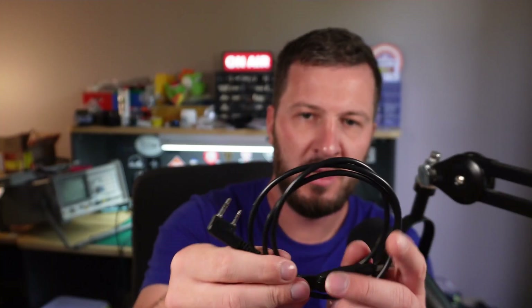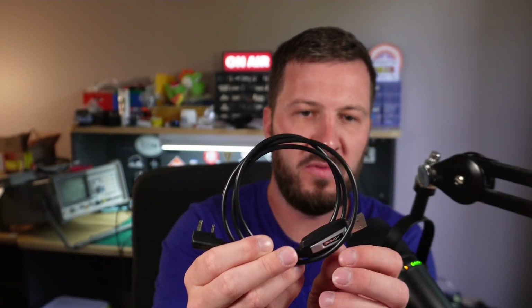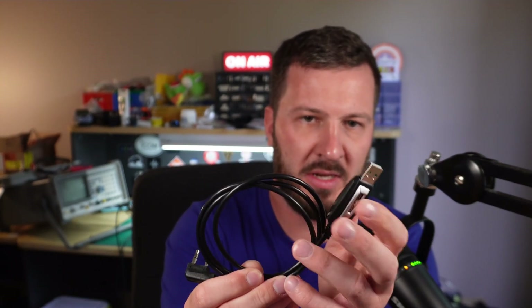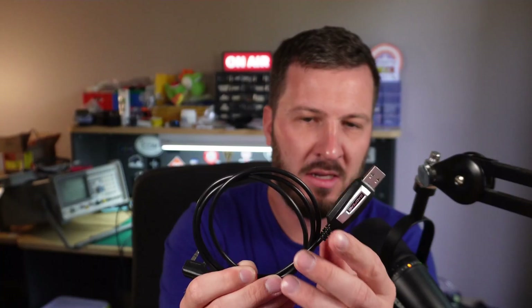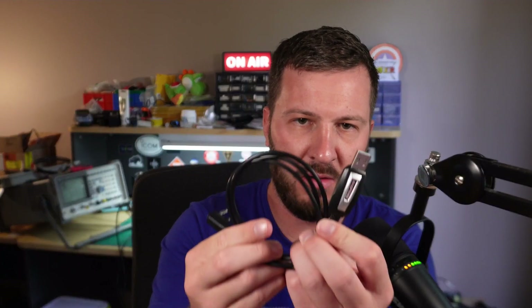This is a Baofeng programming cable with the two-pin connector. You can get these from Radio Oddity if you don't have one. Some viewers have had issues with some programming cables, and I put that down to probably the chip that is in here — it might not be the correct one. But if you get one of these programming cables that looks like this, this is all I've used. You might need to install drivers — have a look on the Radio Oddity or Baofeng website and get those drivers if you have any problems.